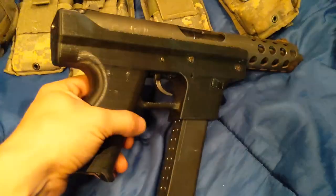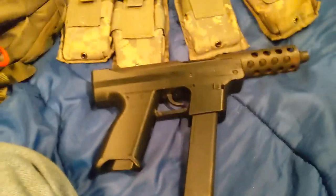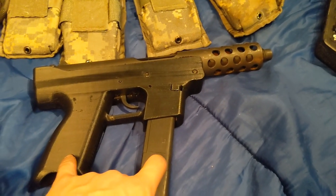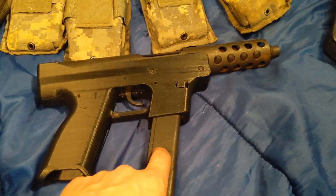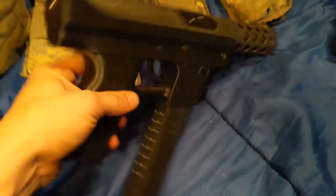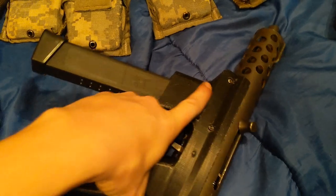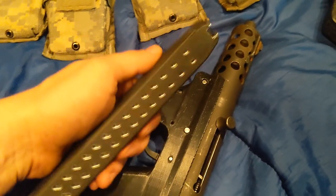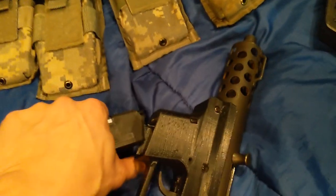My Glock that I normally shoot is .40 caliber, so that's what I had on hand. I did find out that the .40 caliber Glock mags do not work — you get double feeds when you try to run it with 9mm in here. Now, when I use the conversion barrel on my Glock to 9mm, the .40 caliber Glock mags work just fine. They just don't run in the Tech 9. But I got these 9mm 30-round mags for my Glock, so it's nice to be able to run this with the same mags I already had.